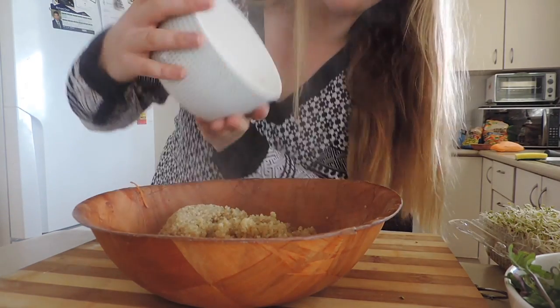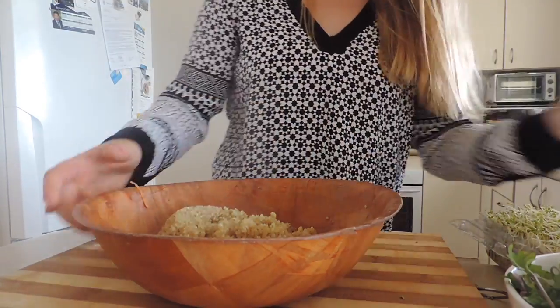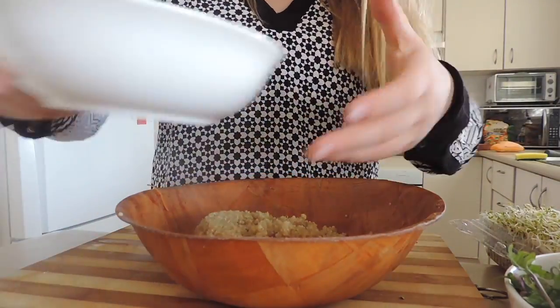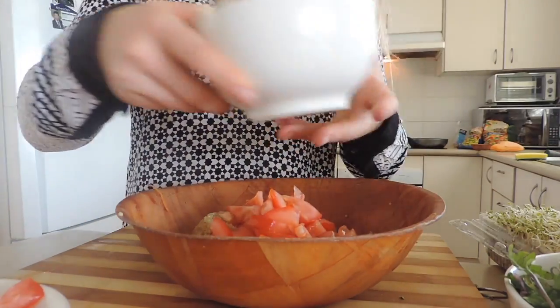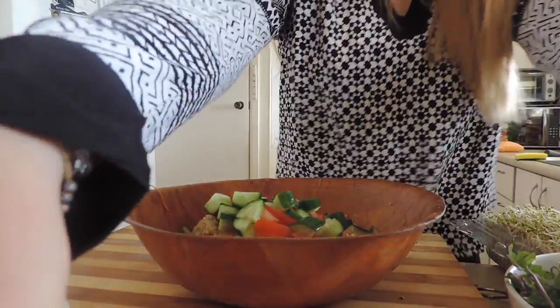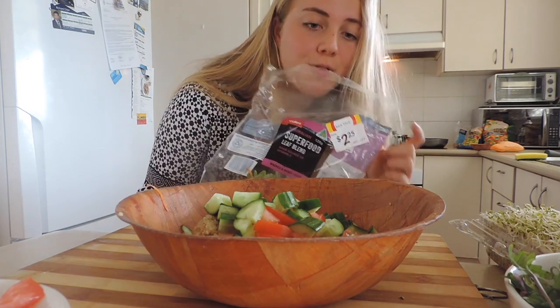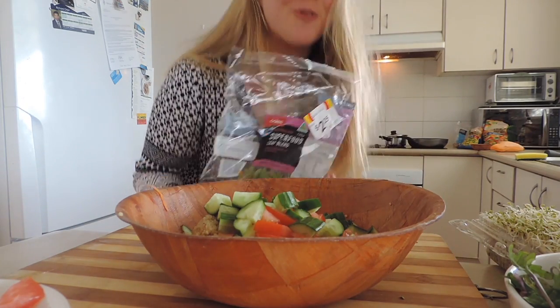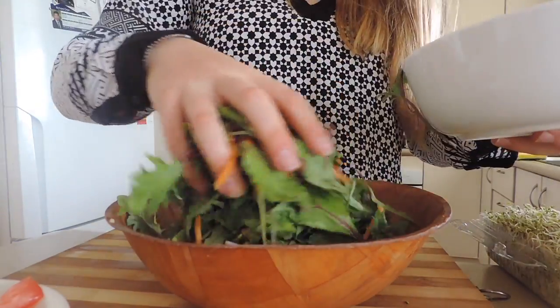So here I've got some cooked quinoa and I'm adding that to the bowl. We're making quinoa salad — I've got my quinoa, my tomatoes, my cucumber, and this superfood leaf blend that was on special at Kohl's. All these ingredients are from Kohl's — I'm not sponsored.